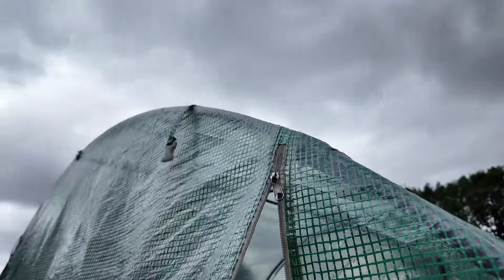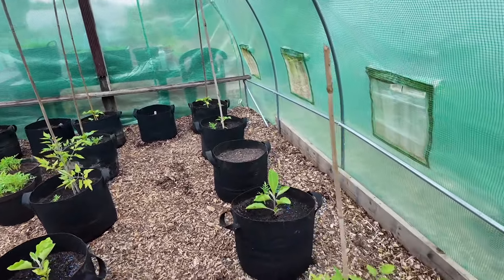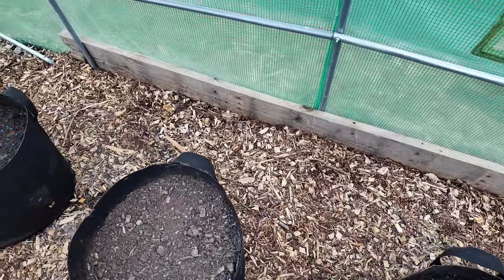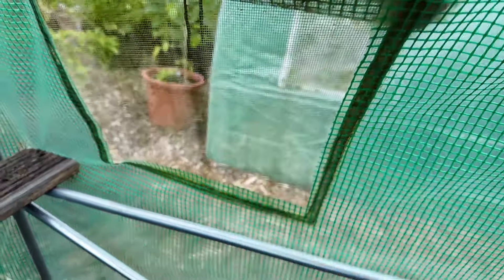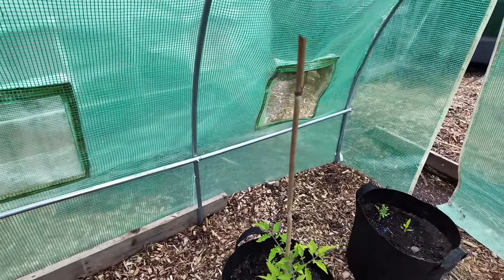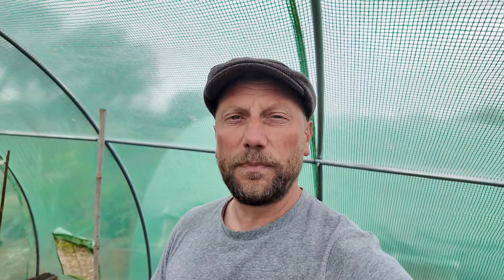I don't think the zips are going to last very long at all. I've had to be super careful when unzipping it because these zips are definitely going to go at some point. You do get bags and bags of room in here. I've put some planks of wood around the bottom of the polytunnel to help support it, and it is pretty sturdy — it has handled quite a few storms. There are some great window vents which roll down and have velcro. I tend to leave them open to get some fresh air in.